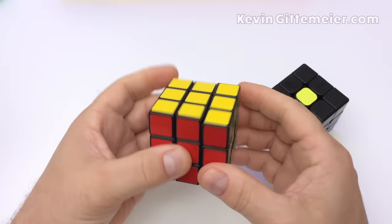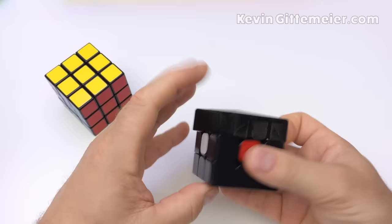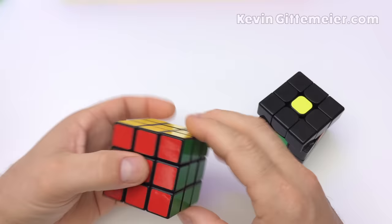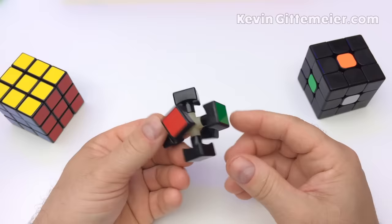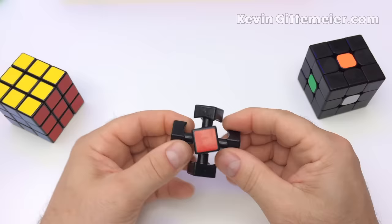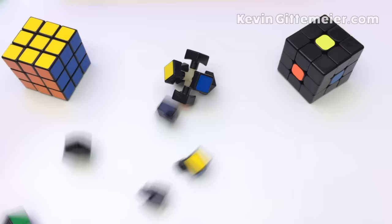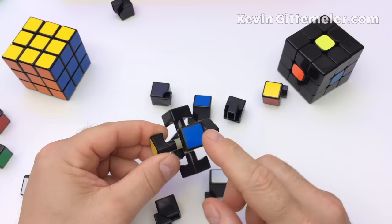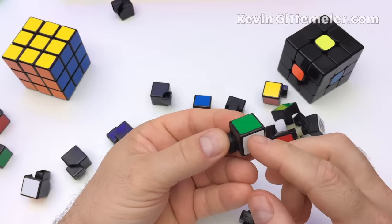The edges and corners can be manipulated but the centers cannot. The centers are stationary — just the edges and corners move. Here we have a disassembled cube showing the core with the fixed centers. The centers only have one sticker or color, the edges have two, while the corners have three.